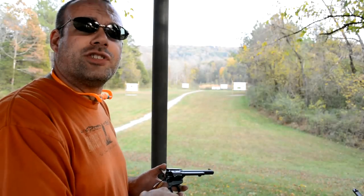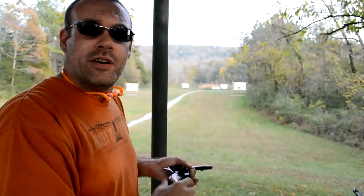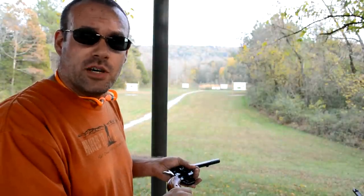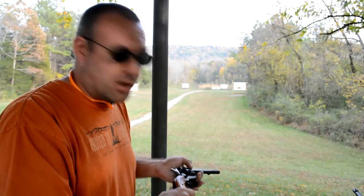How to folks, BC here, you're watching Deuce and Guns. You ever wonder why people tell you to keep five rounds in a six shot revolver? It's got six holes in it, it should carry six rounds of ammo.